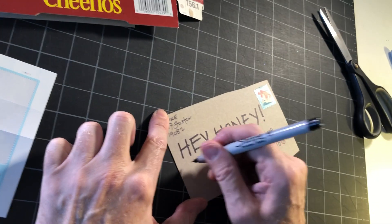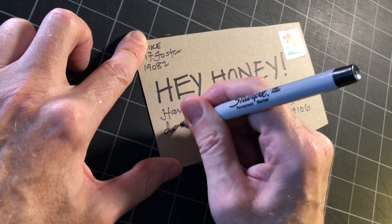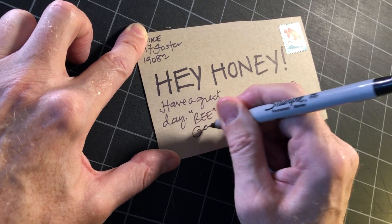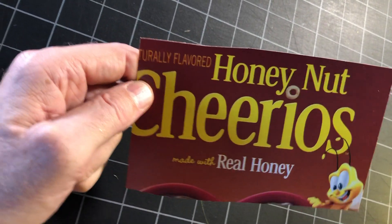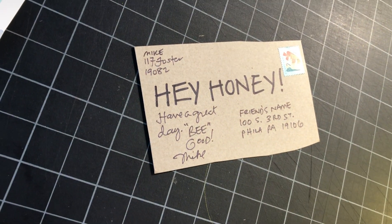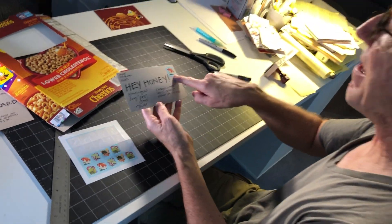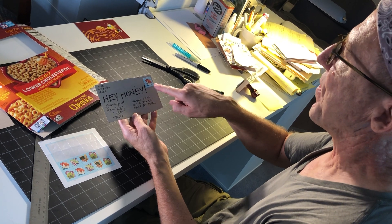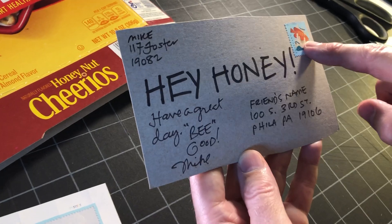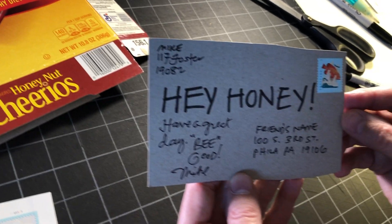Over here I'm just gonna write a little more message: 'Hey honey, have a great day, be good.' I'm gonna sign it and that's ready to go in the mail. What's really neat about a postcard is that you save 20 cents on a stamp — 35 cents for a postcard versus 55 cents for a letter. So we have Honey Nut Cheerios made with real honey, 'hey honey' — bye!